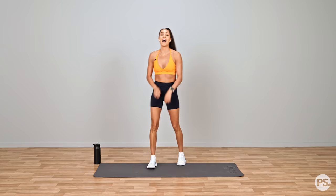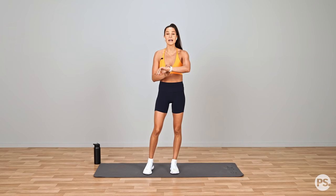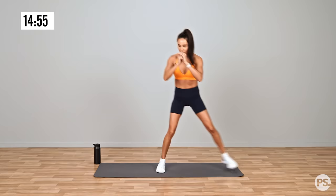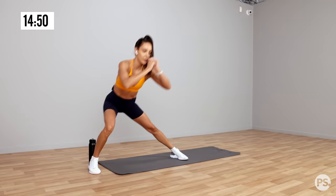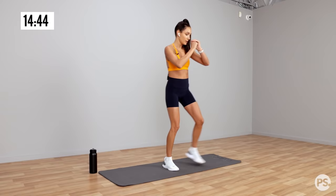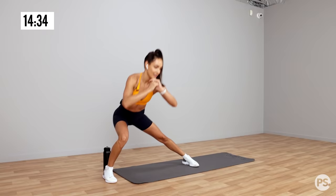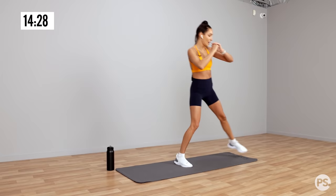Our first exercise is a lateral lunge, and we are going to get started in 3, 2, 1 — let's go. So side to side, lateral lunge. Sit back — you really want to feel your glute muscles here. Alternating side to side. 15 seconds to go. Every exercise in this workout goes for 30 seconds. 5 more seconds — 4, 3, 2, 1.